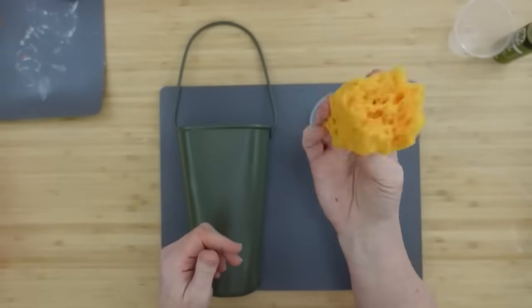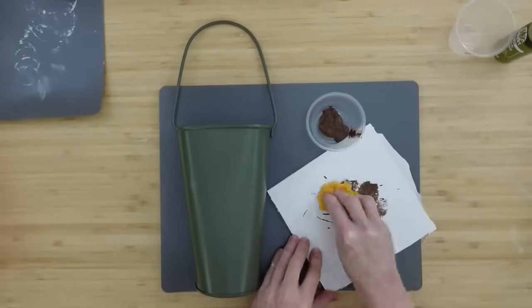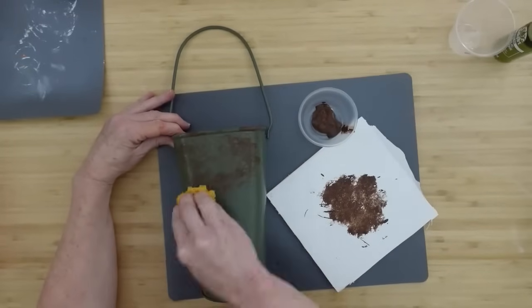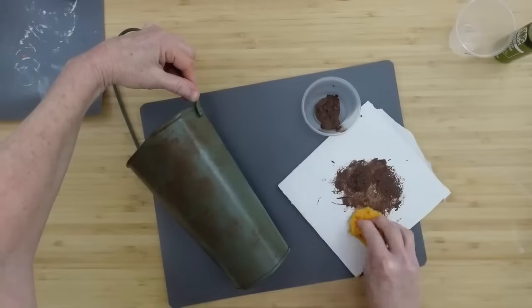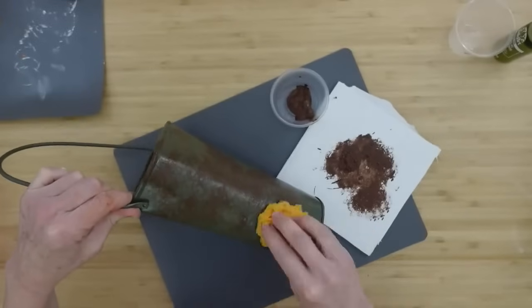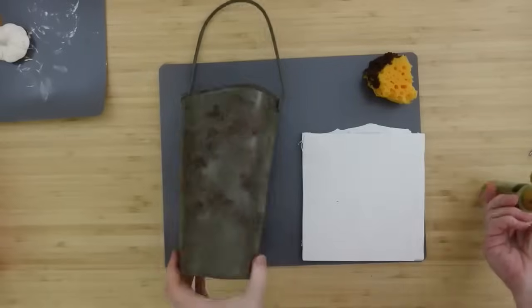I'm going to take a bath sponge from Dollar Tree and tear it up. You don't want any square edges. I'm going to start dipping into that true brown and stippling it all over, turning the sponge in different directions, pressing down harder in some spaces and lighter in others. The idea is to make this look aged, like it's been sitting out in somebody's lovely little garden where sunflowers are growing. We are changing from summer to fall, and now it's looking nice and rusty.